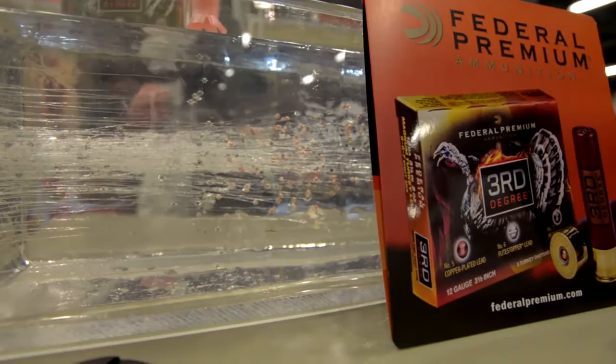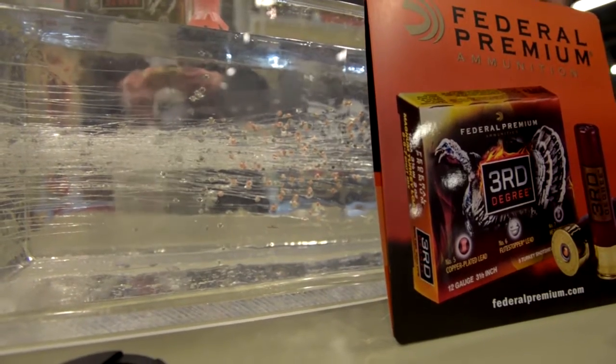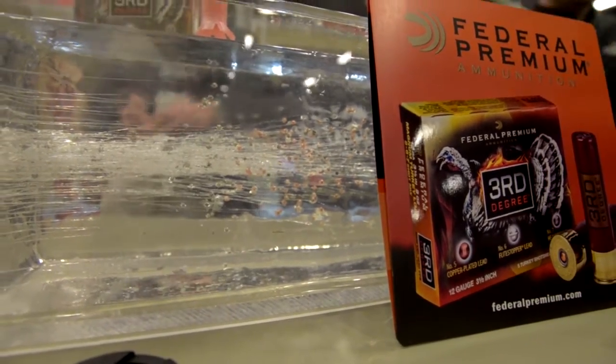So we wanted to give you a load that not only is going to shoot far, but maybe help you out if that bird's coming in close to your decoys, like in that 15 yard range and under. And how we've done that is we've taken three different shot sizes and multiple shot densities to give you a load that's going to give you max performance no matter what range you're hunting at.